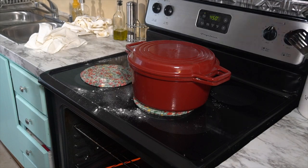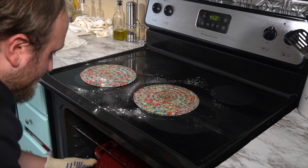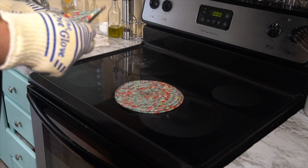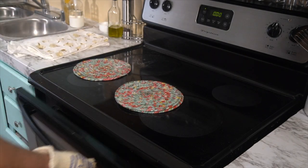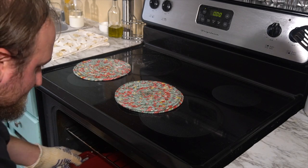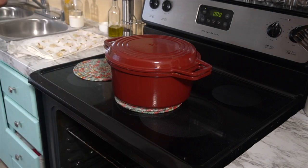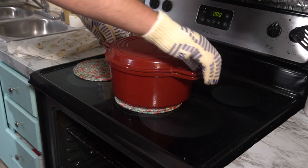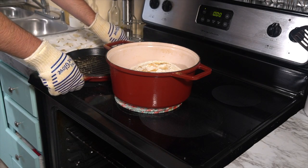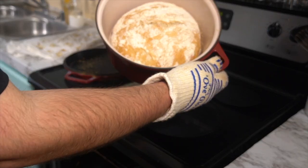Put the lid back on the pan and get that back in the oven. It's going to bake for 30 minutes while it's covered, and then we're going to uncover it and bake it for another 30. The bread cooking in the Dutch oven with the lid on ensures a nice rise — steam develops inside and that's what makes the dough rise well. Then we take the lid off and bake for another 30 minutes, which gives the bread a really nice brown crust.